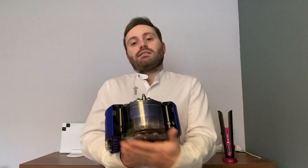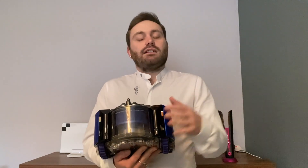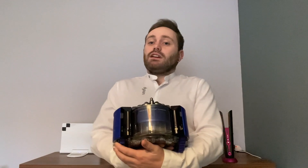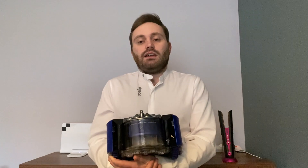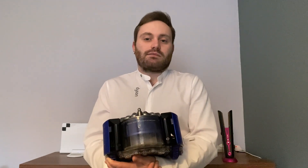Finally, there are also drop sensors on the front. If you have it upstairs, it's able to sense when it's coming near the top of the stairs so it won't fall down. That's a brief overview of the navigation system within the 360 Heurist. For more information, see Dyson.ie or leave a comment below using the hashtag Ask a Dyson Expert.